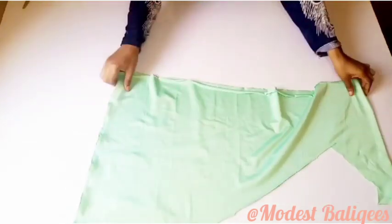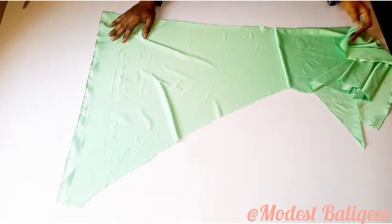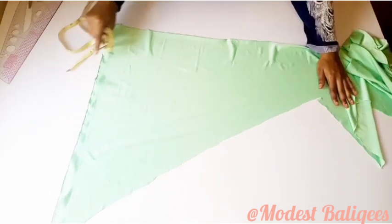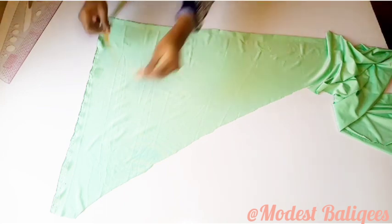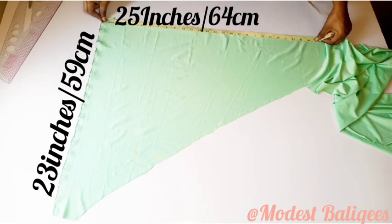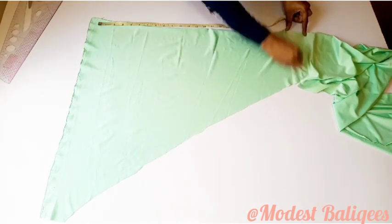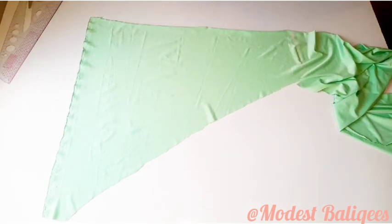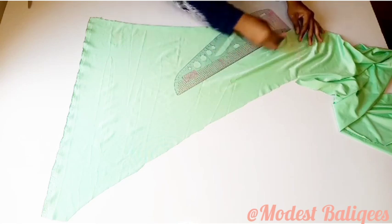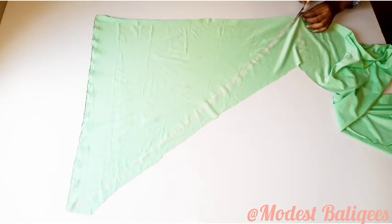I'll put that piece aside. For my remaining fabric, I'm going to cut out 23 inches by 25 inches. On one edge I'll take 23 inches (59 cm), and at the other edge I'll take 25 inches (64 cm). Then I'll connect the two points together — connecting from one end to the other — and cut that out.